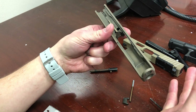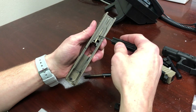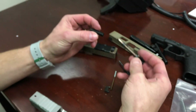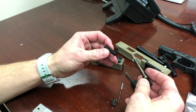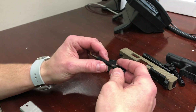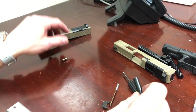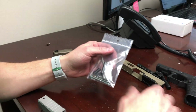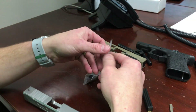We've now fully disassembled the slide. The only thing that remains inside the slide is what's called the channel liner — the firing pin is surrounded by a polymer channel. This is a new channel liner, and you will need a new one even if you're reusing your old parts. The channel liner simply goes over that spring assembly inside the slide and it's a one-time use part. The good news is they're pretty inexpensive.